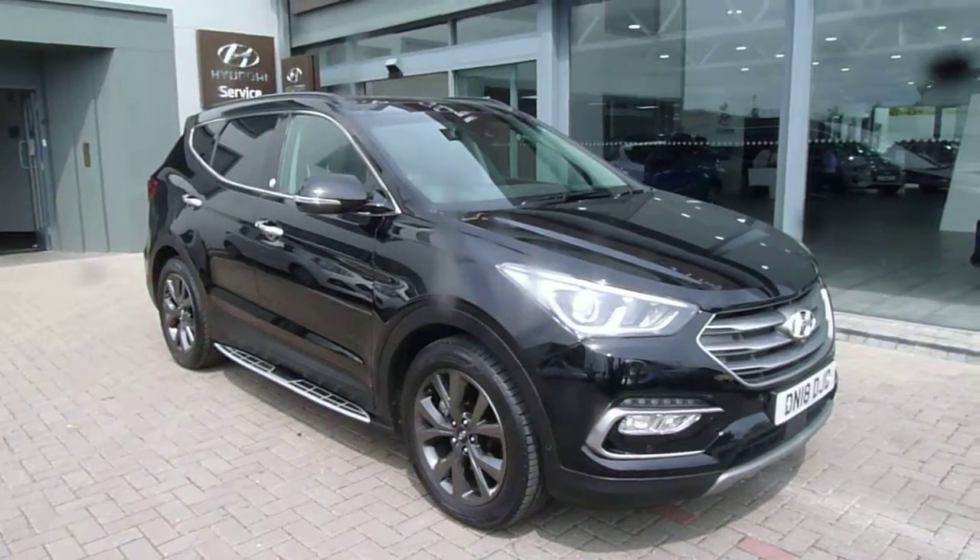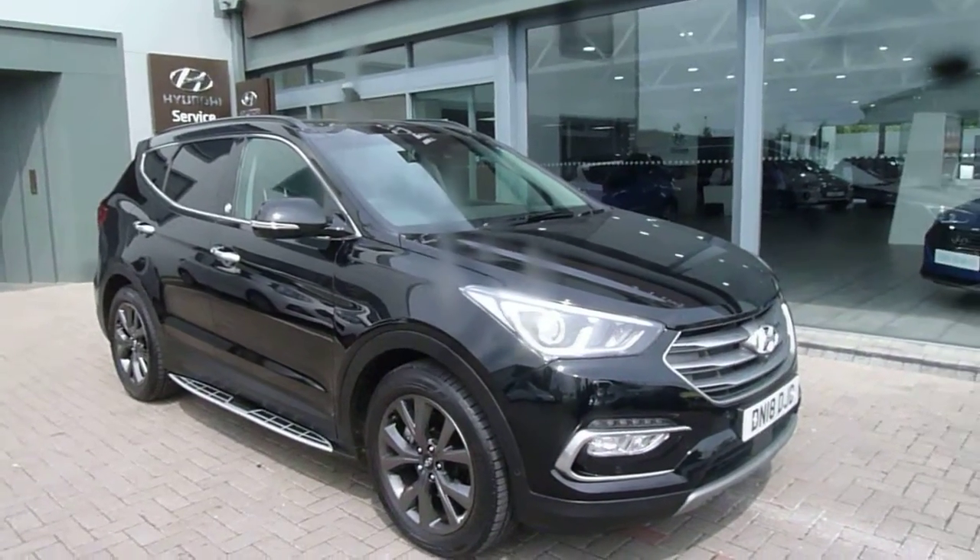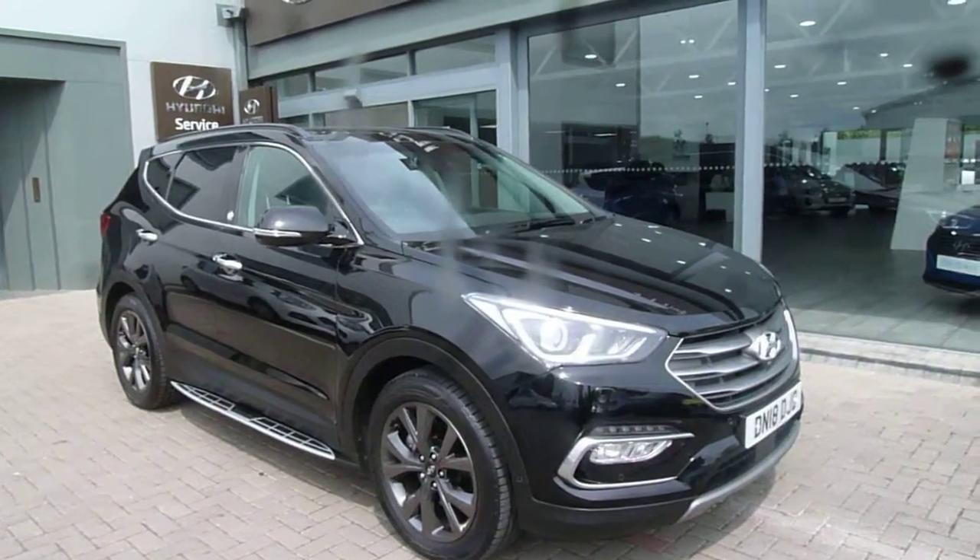Hi and welcome to JTU's Hyundai here at Shrewsbury. My name is Rob. I'm just going to take you around one of our demonstrators. This is the Hyundai Santa Fe — the Endurance Special Edition model.